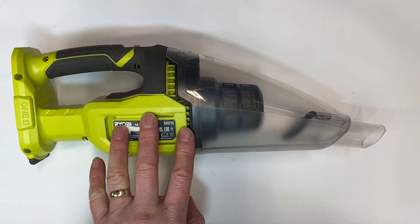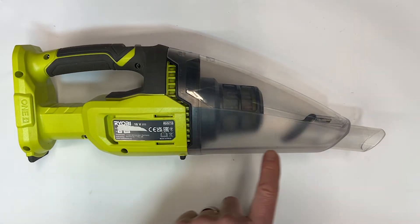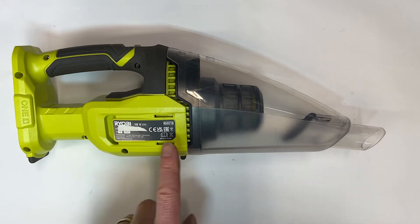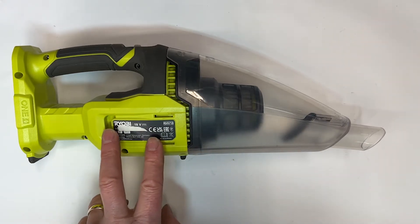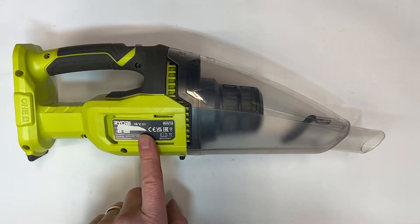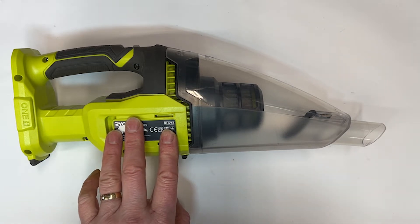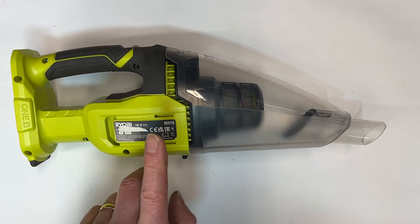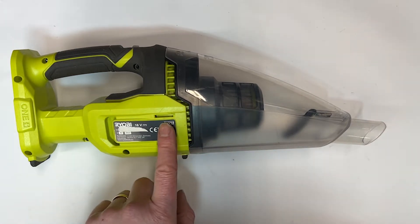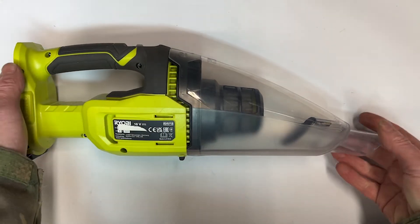I'll run through the specs of this vacuum cleaner. Ryobi say it'll pull in 1,100 liters of air a minute and it's got a suction of 34 air watts. The dust bowl is quite small — 600 milliliters. It's got a HEPA 11 filter, a high-efficiency particulate air filter, which should remove 90% of particulates larger than 0.3 of a micrometer. It's a two-stage filter, and there's a 34-minute runtime on a 5 amp battery.